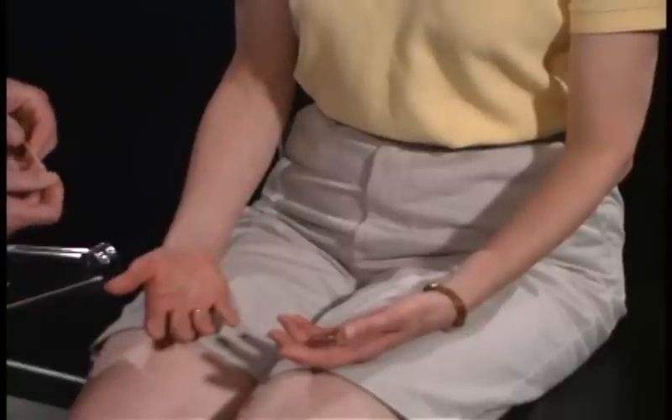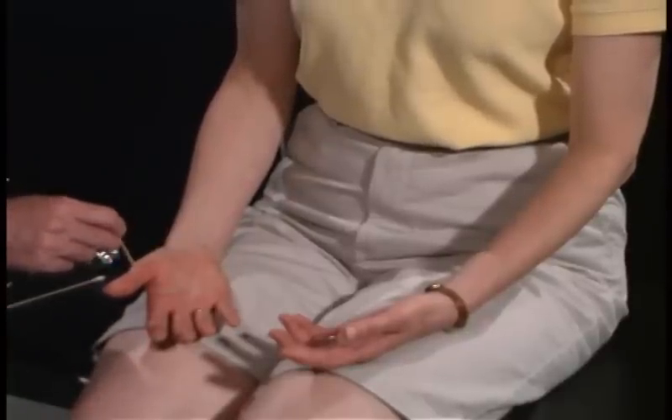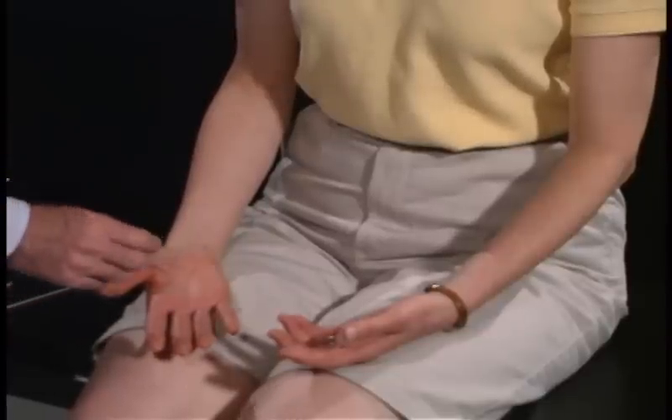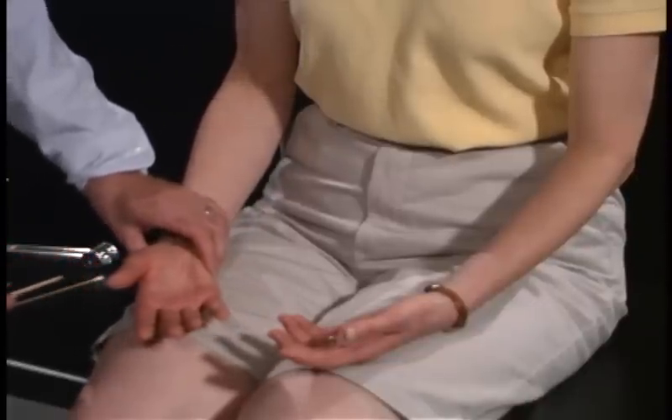We're now going to test for sharp. Can you feel that? Is that sharp? Yes. Is this sharp here any different than over here or over here? No. Any difference here versus here versus the back of your hand? No.